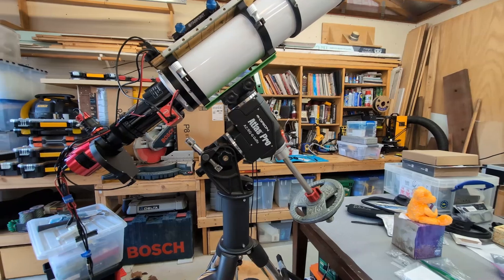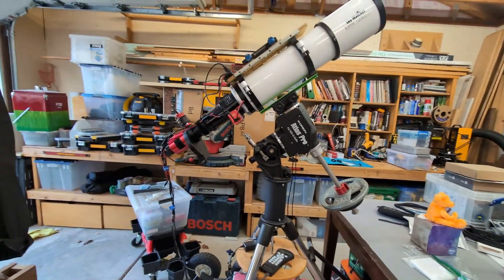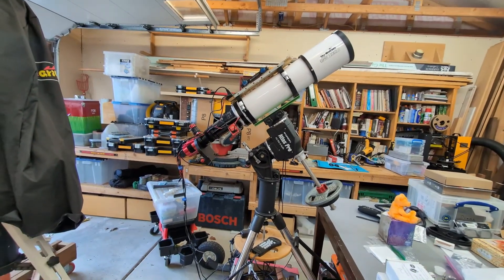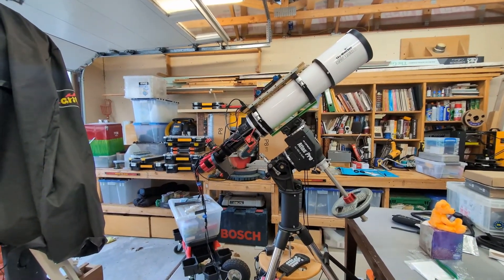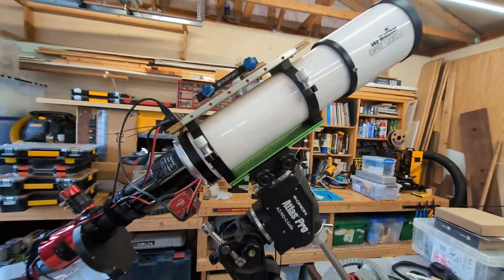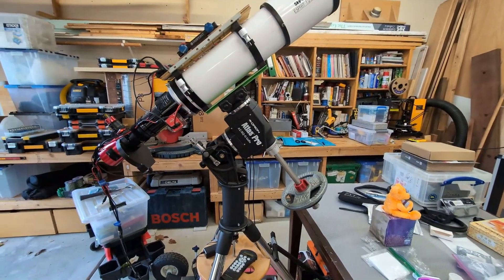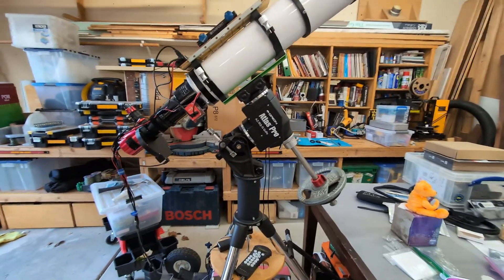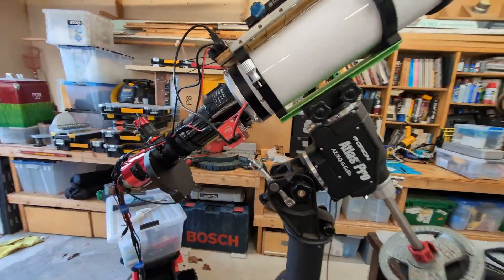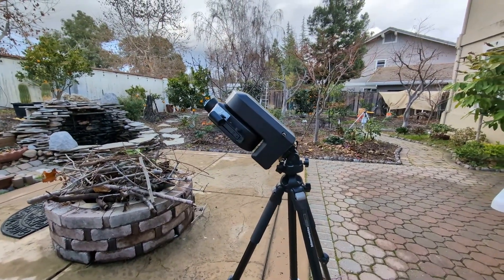Every equatorial mount is designed this way — some cheaper than others, but that's the basic idea. People worry about the stress on the mount because the mental picture is a scope that's three to four feet long and very heavy. But the Sea Star is just a couple of pounds — nothing. That's why you don't need to buy a full equatorial mount for a Sea Star; those are designed for big scopes. As a comparison, this is what it would look like for a Sea Star.